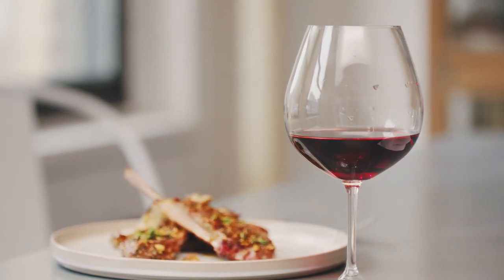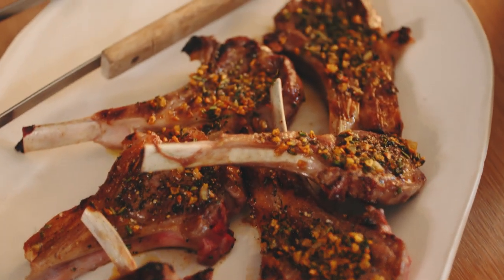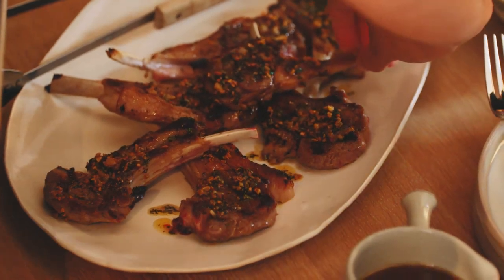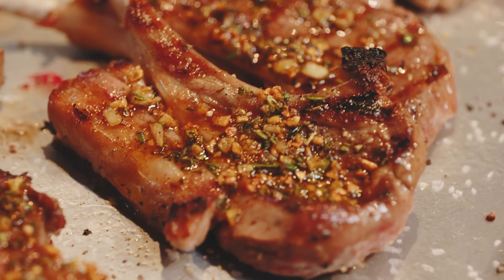It goes really well with the chops because the floral notes in the wine really accentuate the lavender and honey notes in the sauce, and the minerally charcoal notes in the wine bring out the charred flavor of the lamb chops. I would take a burned finger or two for this meal.